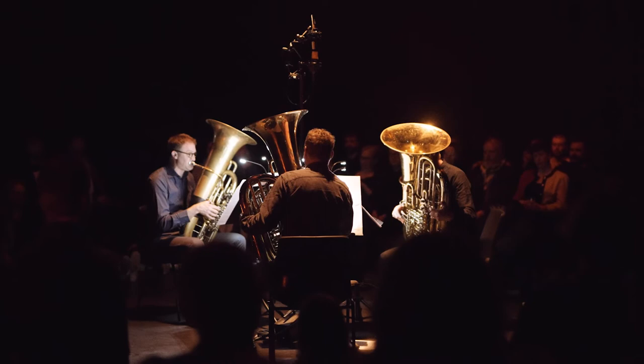My music can seem very simple or sound very simple. When it's working well, when it's played well, the elements are very simple and it's very minimal and scaled down.